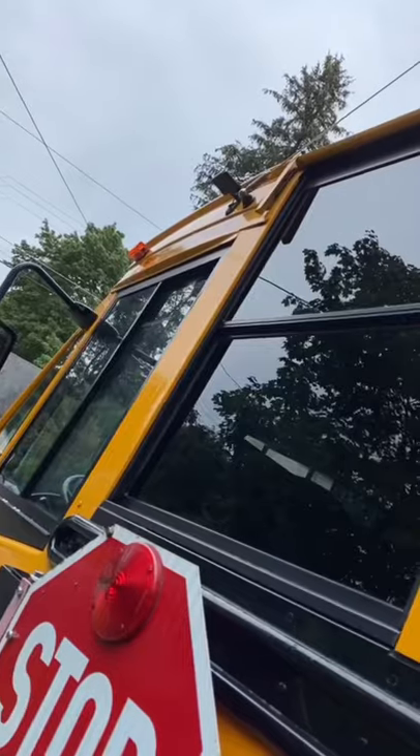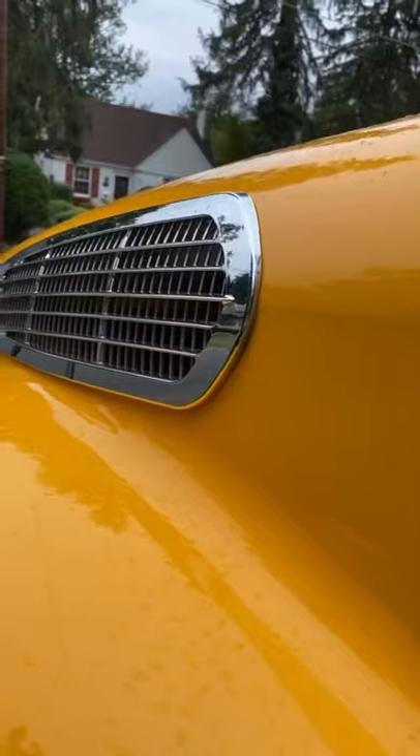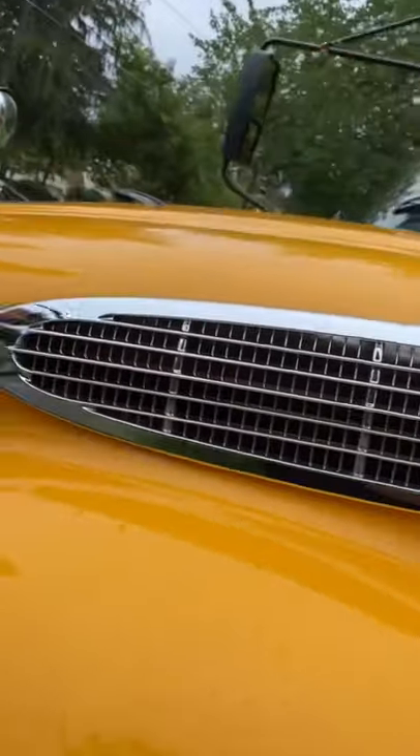Here's the end result — it is spotless, absolutely perfect from bottom to top. All the windows, everything is perfectly clean now. Unlike my last bus, this bus has chrome, so I had to clean the chrome and make it look nice and shiny.